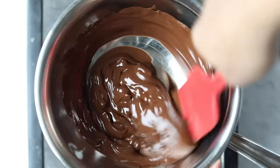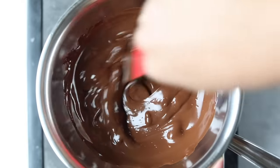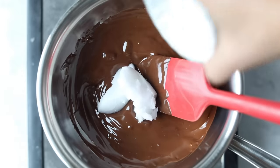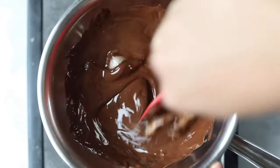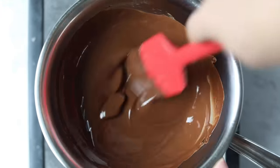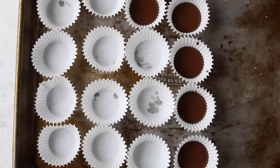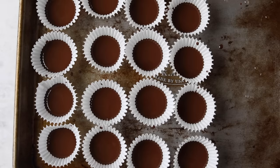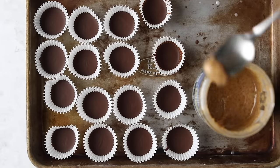If you've never used a double boiler before, you just have a pot with a little bit of water and then a heatproof bowl on top of that, and it helps to melt the chocolate. Once the chocolate is melted, you can add in your coconut oil and stir that together until it's melted as well. Then remove the chocolate from the heat. The first step is to fill your little muffin liners with about half a teaspoon of chocolate, then pop your baking sheet into the freezer and let it solidify — it takes about 15 minutes.